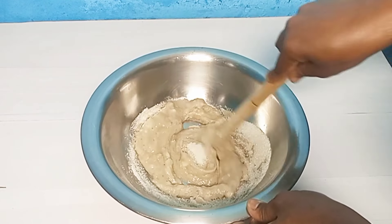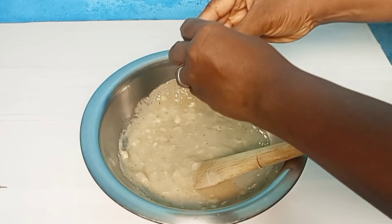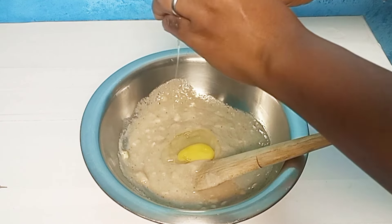Hello everyone, welcome back to my channel! Today I'll be showing you how to make this delicious low-sugar banana bread. Don't worry, all the ingredients are in the description box so go check it out. Stay tuned as we go into the video.